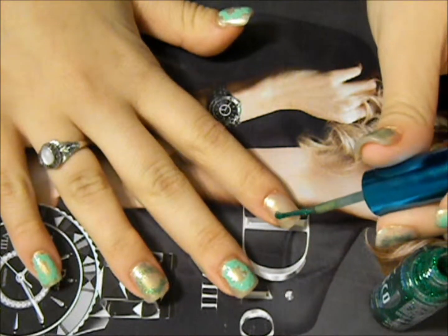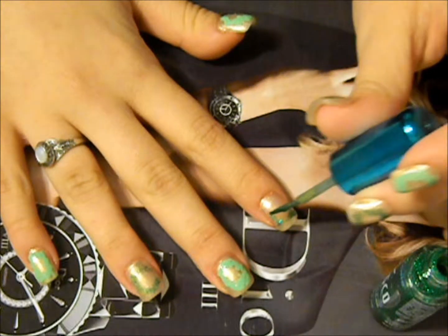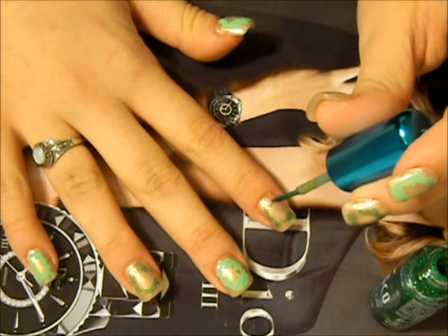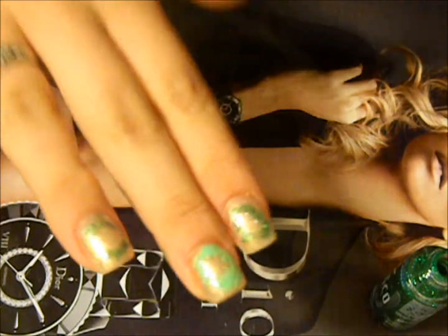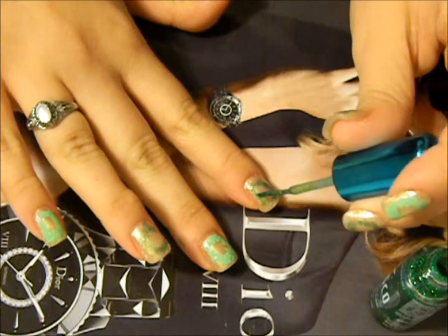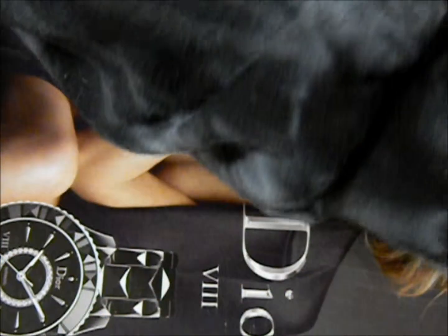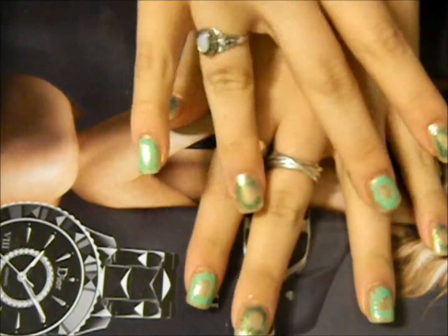Just kind of dab it around in a circle to get the general shape of the wreath, then fill it in and make it blotchy. You can see on the light green a bit better how to apply it, because with the glitter it's messy anyway. I just did every other — I knocked over my polish — so there are two light greens on one hand.